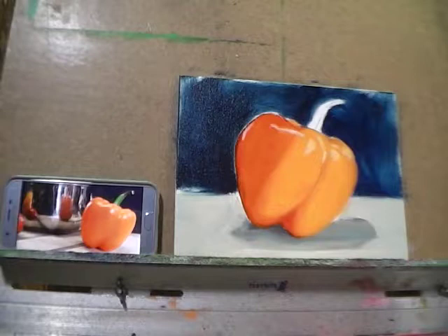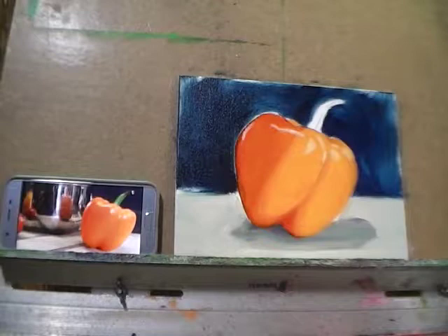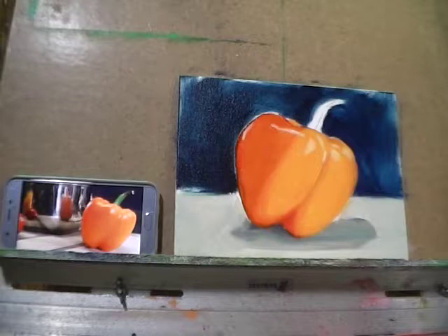I want to get a little brighter in the center of those highlights. I'll probably have to hit this again once this layer of paint has dried, so I'm just going to grab a little bit of white and a little bit of liquid.